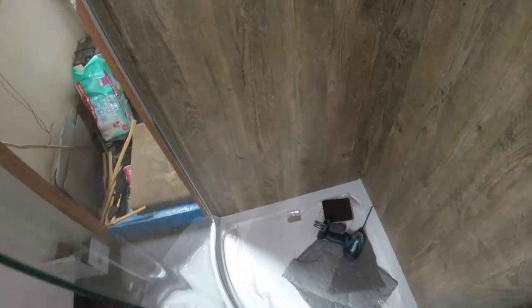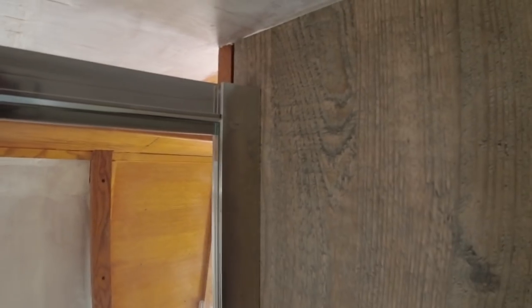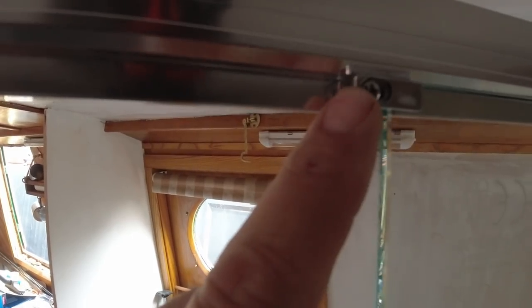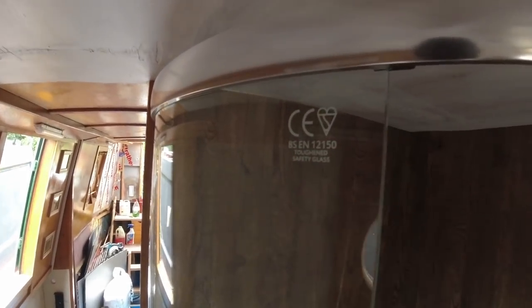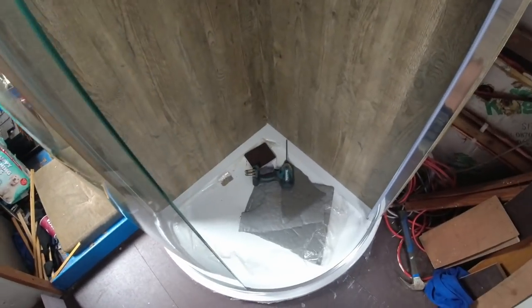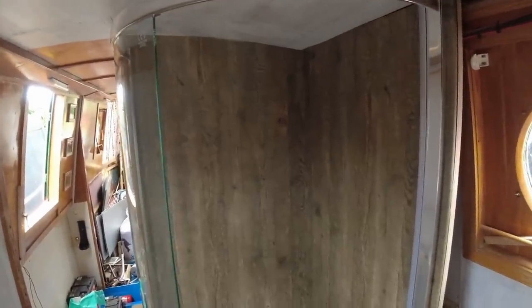The first glass panel is in. I haven't recorded a great deal because all you'll see is my backside, and I'm sure lots of you don't really want to see that bobbing around. I've put the little clips in here to hold the glass in place, and the same down the bottom. Now all I've got to do is fit a weather strip down this side of the glass and then put the door in - it's coming together.